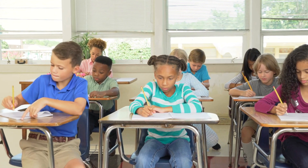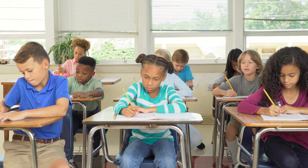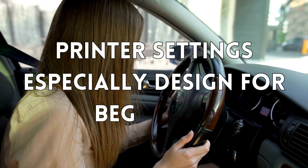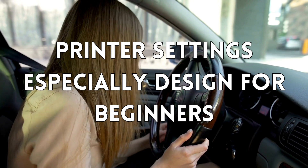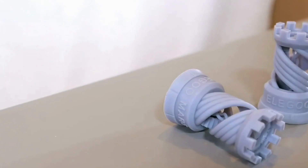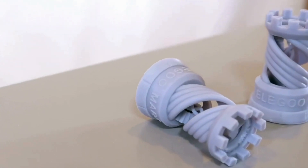What about printing experience and performance? Time to put the Mars 4 to the test. Understanding printer settings was a piece of cake — it's especially designed for beginners. We printed a variety of models, from detailed miniatures to larger figurines, and the results were impressive.